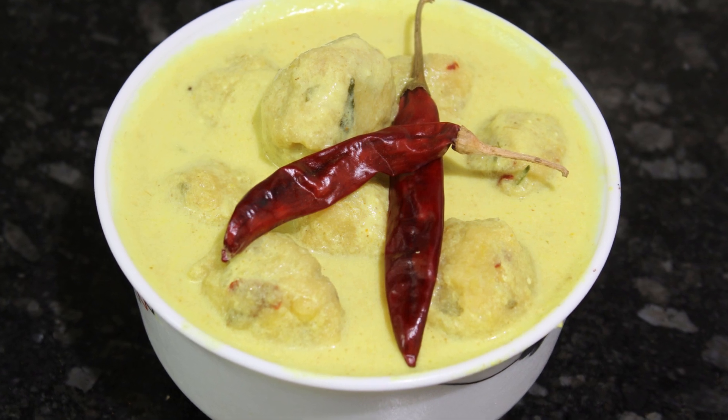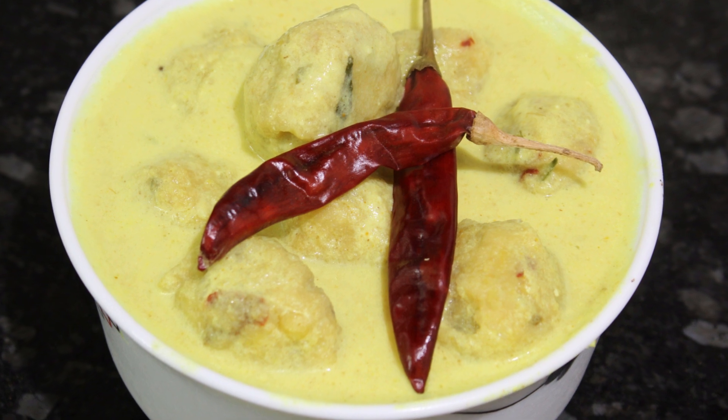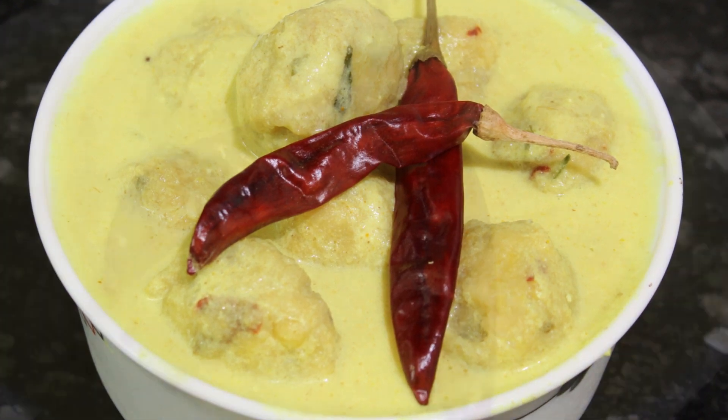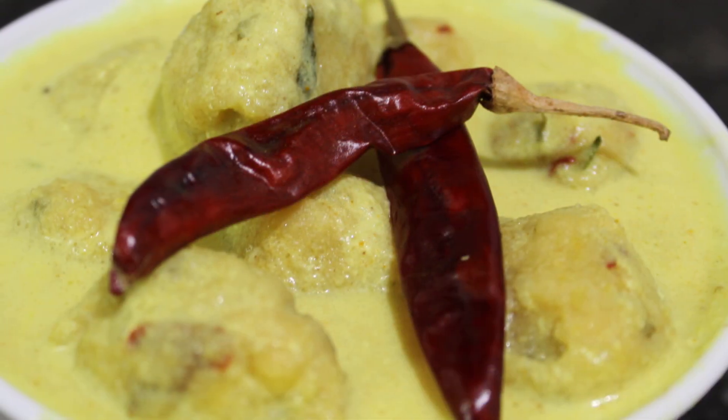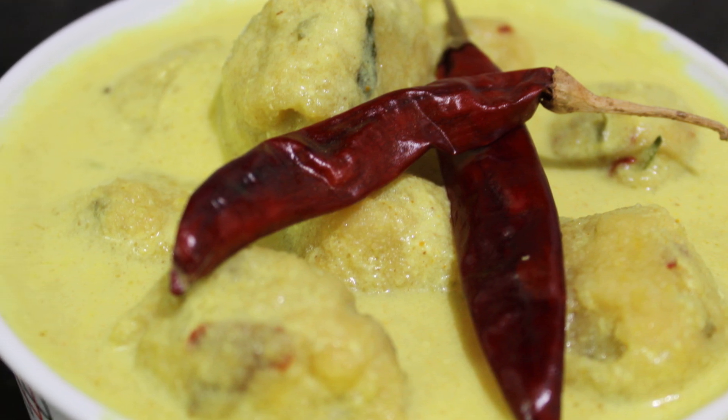Hi friends, welcome to Spicy Pot. In this Spicy Pot, we will make a special dish with more kolambi. You can refer to the ingredients in the description. Let's see how you make this special dish.